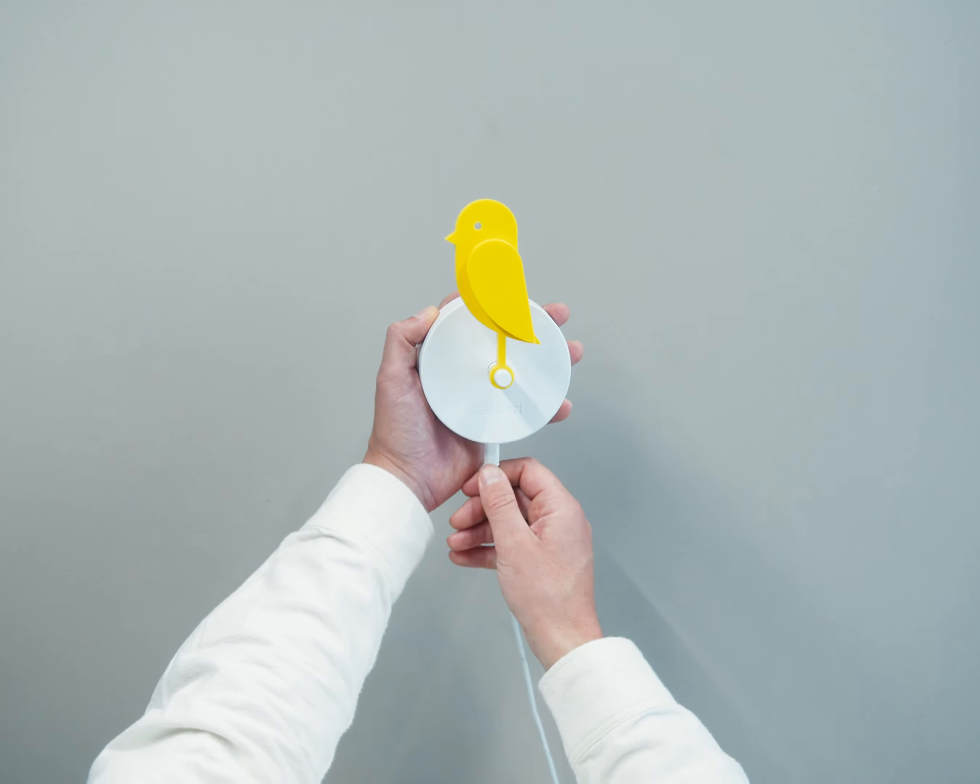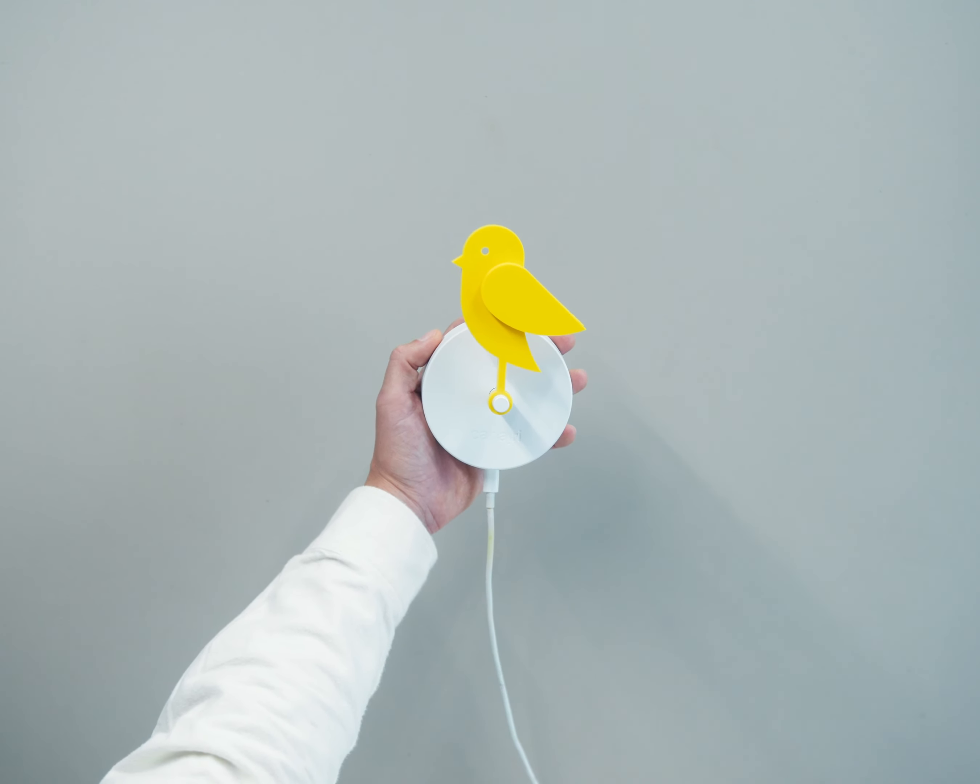The bird is battery driven and only needs to be charged every 8 months. If you don't want to think about charging it, you can also install it with the USB-C cable plugged in permanently.